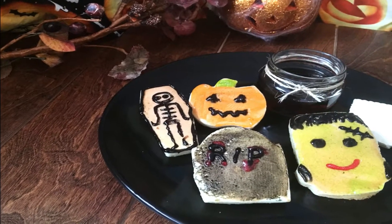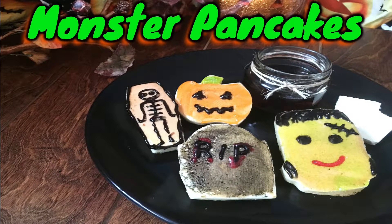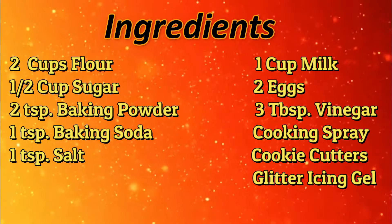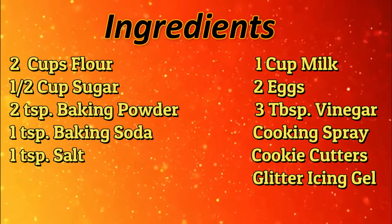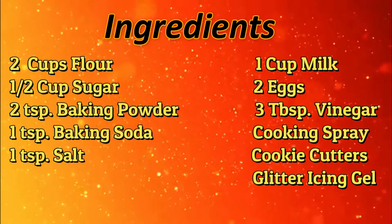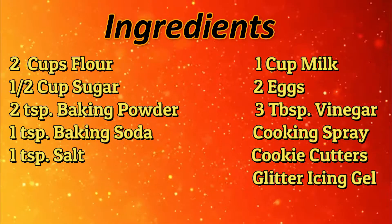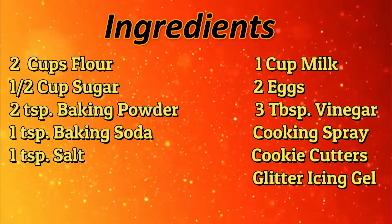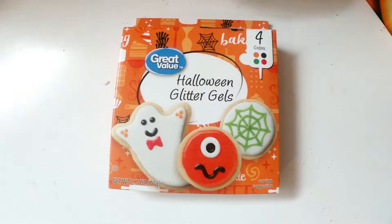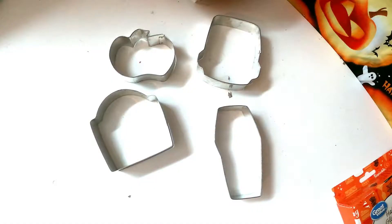Next up, we're going to be making some monster pancakes. For the ingredients, you're going to need two cups of flour, half a cup of sugar, two teaspoons of baking powder, one teaspoon of baking soda, one teaspoon of salt, one cup of milk, two eggs, three tablespoons of vinegar, cooking spray, cookie cutters, and some glitter icing gel. I've got my Halloween glitter gels ready and these cute little Halloween cookie cutters.